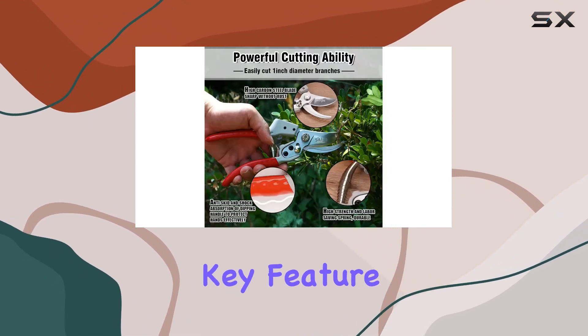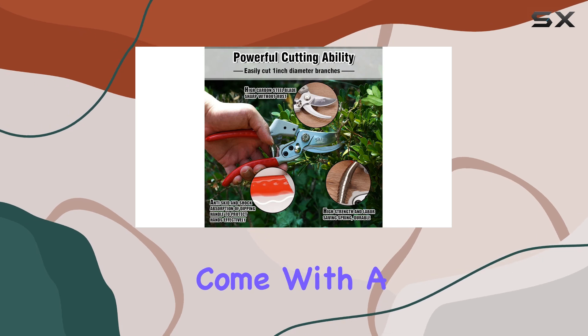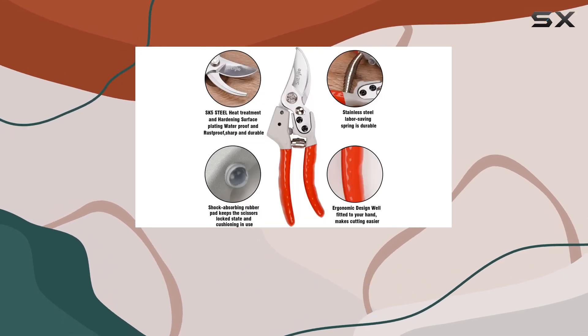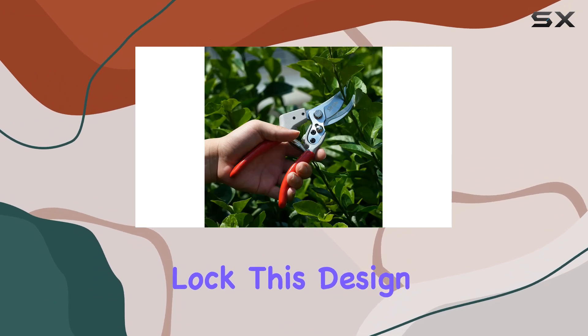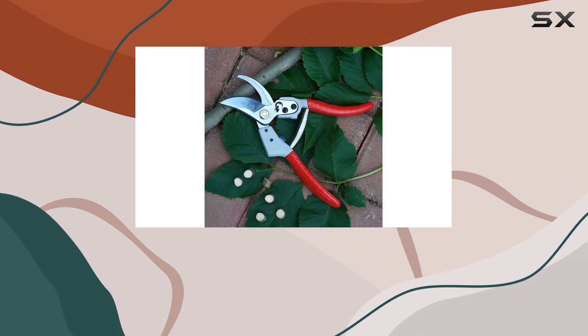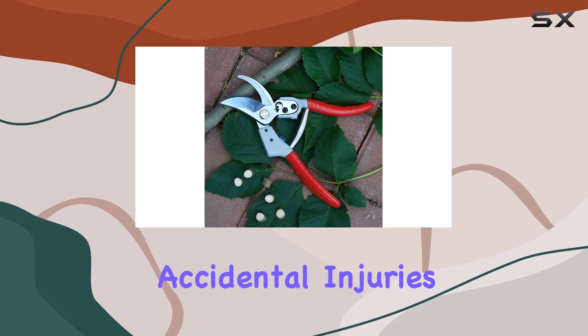Safety is another key feature of the Sataji shears. They come with a child safety lock that requires you to squeeze a shock-absorbing rubber pad to release the lock. This design ensures that the sharp blades are securely closed when not in use, preventing accidental injuries.